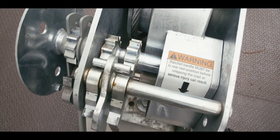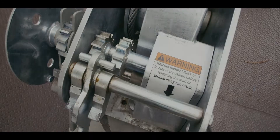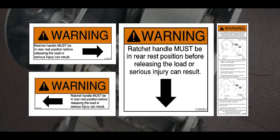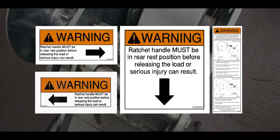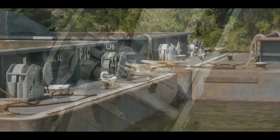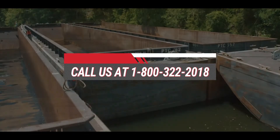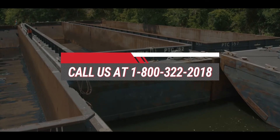Operational instructions and safety warnings can be found on each Patterson yo-yo winch. If these labels fade, wear or become damaged, contact Patterson for replacements and install them promptly. Should you have questions after viewing the video, please call Patterson Manufacturing Company at 1-800-322-2018.